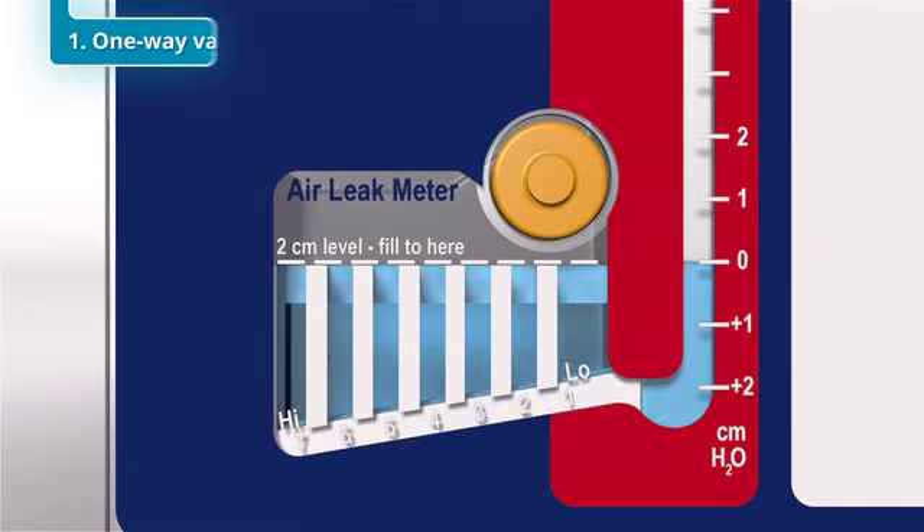First, with its U-tube manometer design, it acts as a one-way valve, allowing evacuation of air from the patient's chest cavity, but preventing its re-entry under normal conditions.